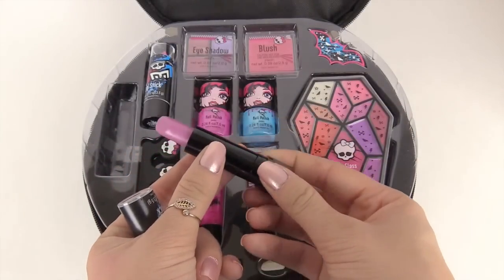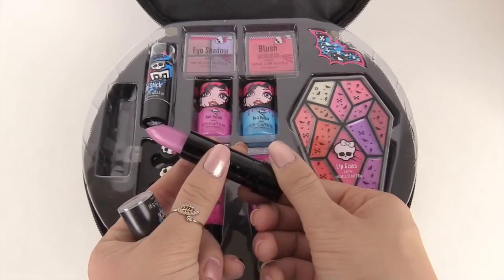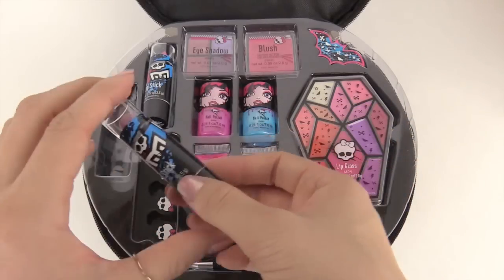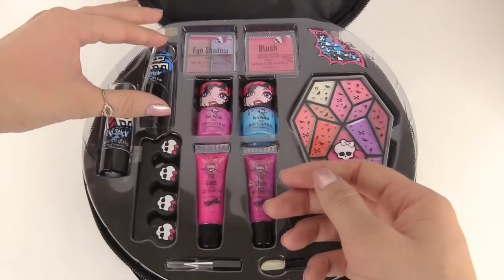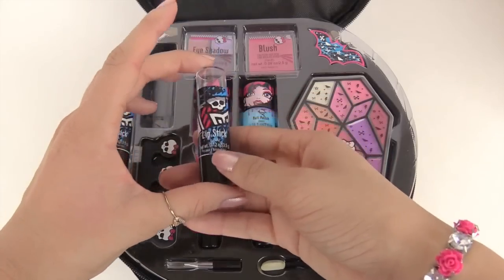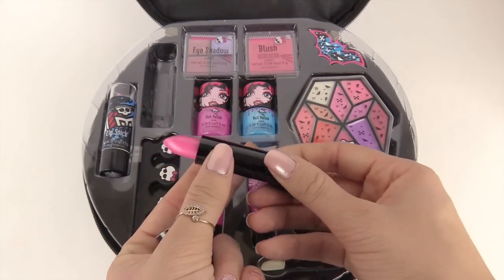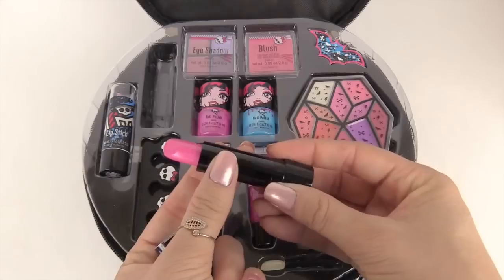This lipstick is a really pretty light purple and it has a lot of sparkles in it. And then this one is a really pretty pink and it also has sparkles in it.